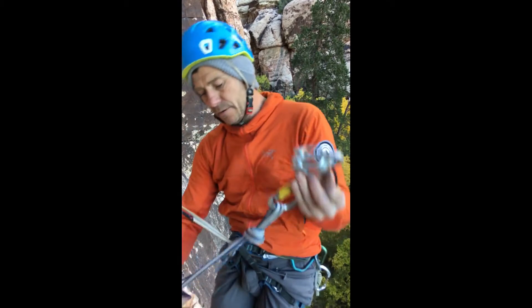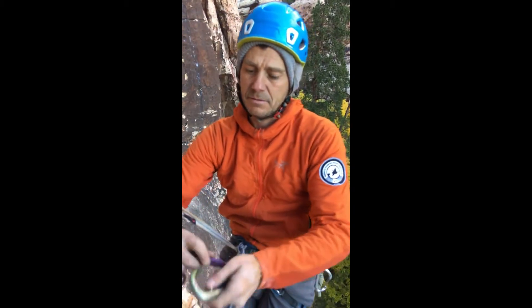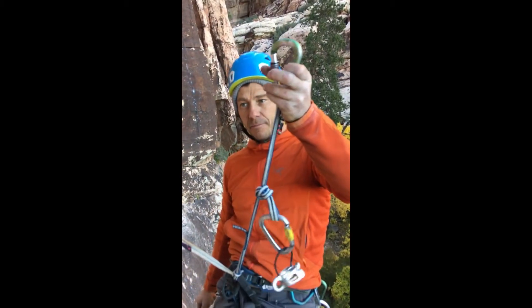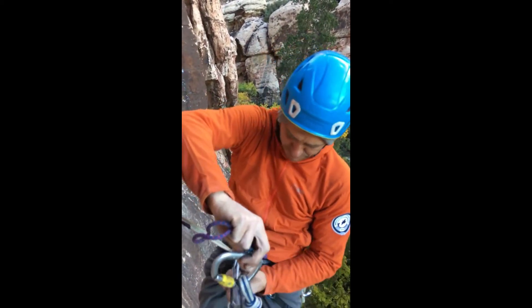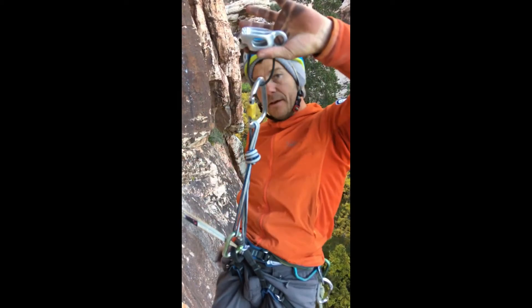This portion can also be used to clip into the anchor. When repelling, you can always clip this to here and it's going to look pretty much just like this.